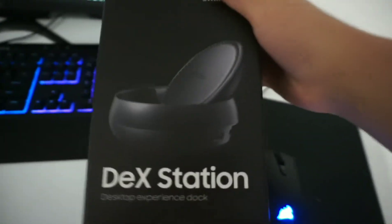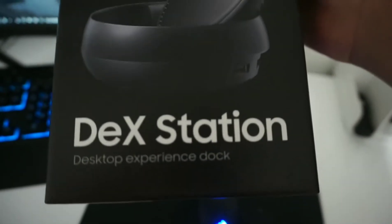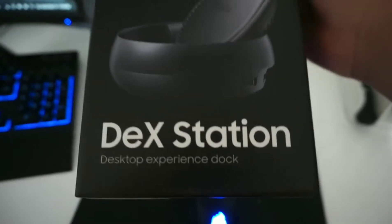Moving on to what I'm using for my computer. I am using the Samsung Dex as my computer, and this is the box that it came in. Dex stands for Desktop Experience Dock.